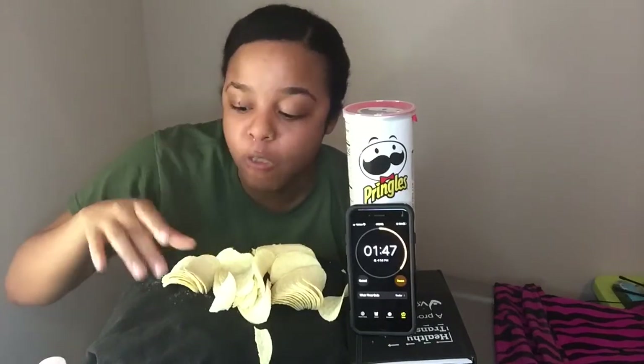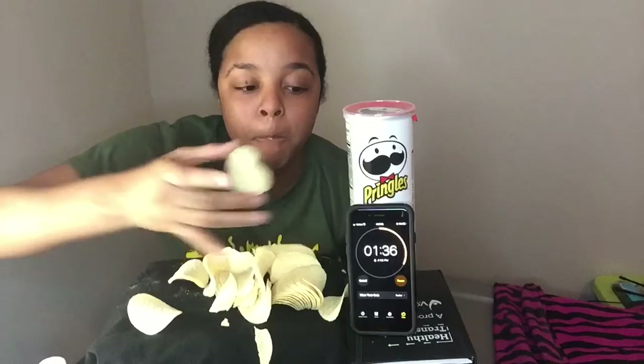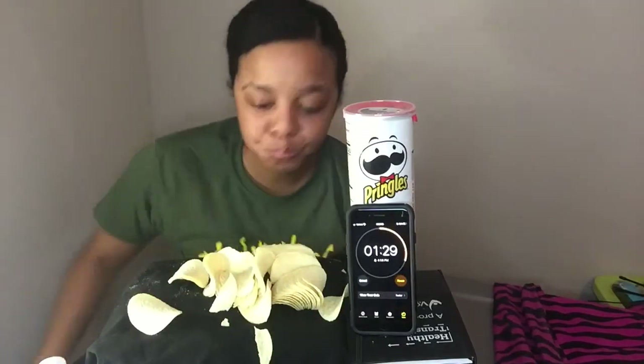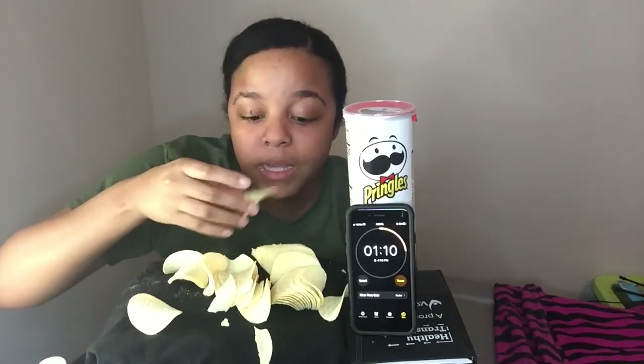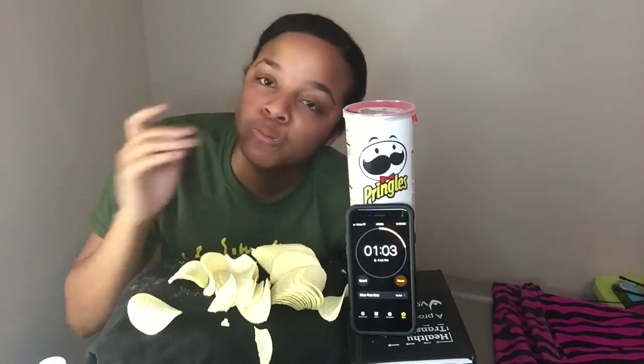That's like one minute left — oh my god. No matter what flavor you get, your mouth is going to be so dry. About 58 seconds left.